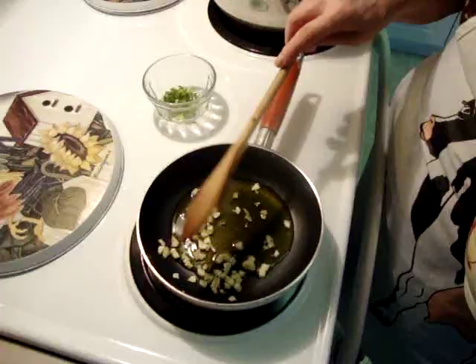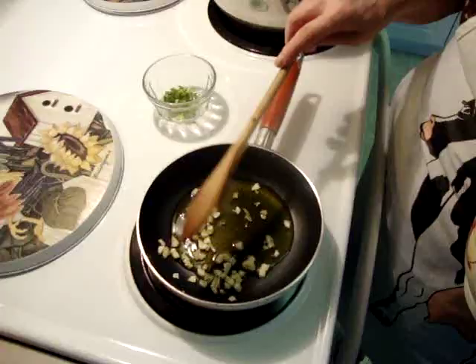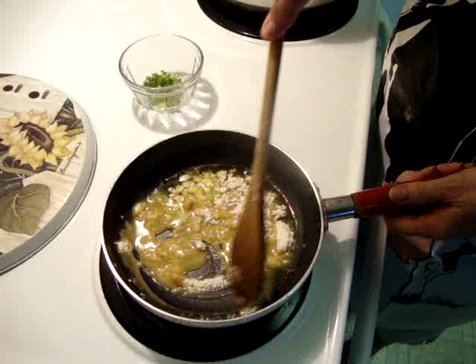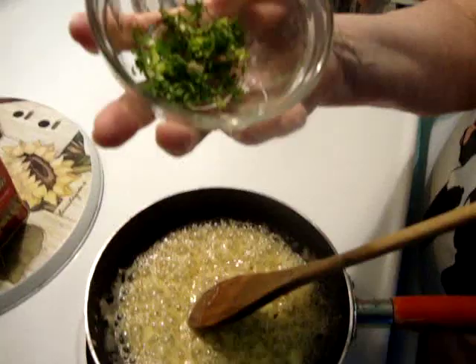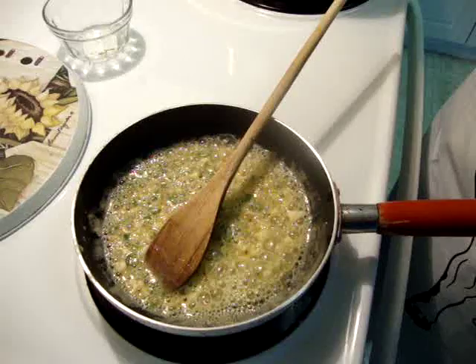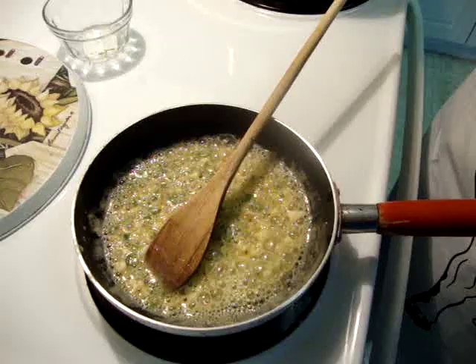Now I make a roux for the soup. Three cloves of garlic, chopped. One tablespoon of flour — mix and sauté for three minutes. Now I put one teaspoon chopped fresh parsley and add two teaspoons of red paprika — it doesn't matter what kind, it's up to you. Mix again.